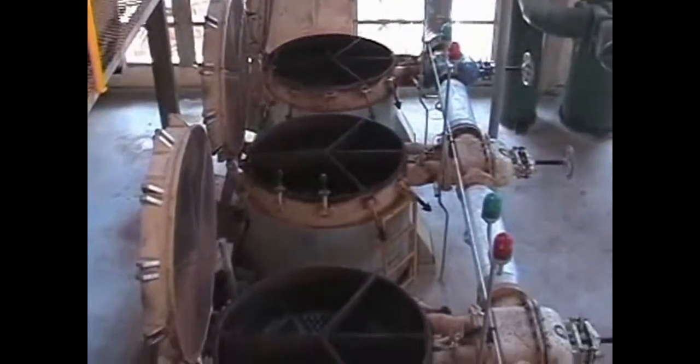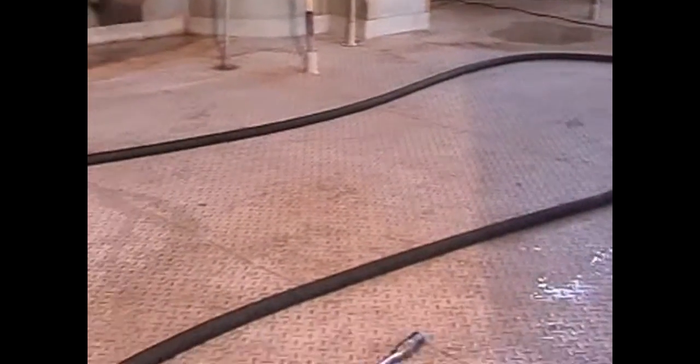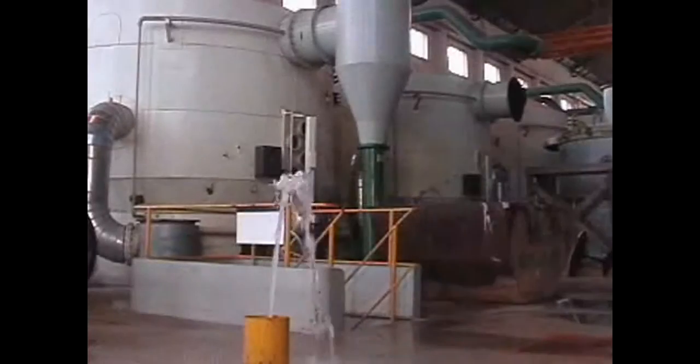After selecting the point most suitable for the equipment to be cleaned, a DN20 high pressure hose with approximately 20 meters in length is connected to the point which has been previously chosen.